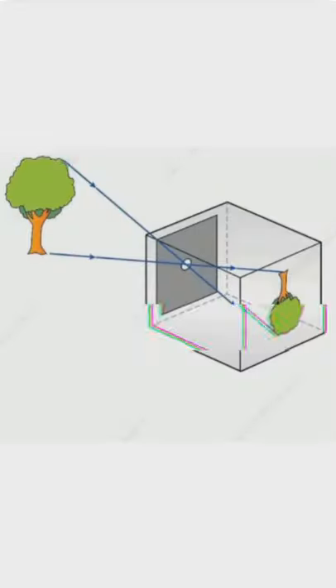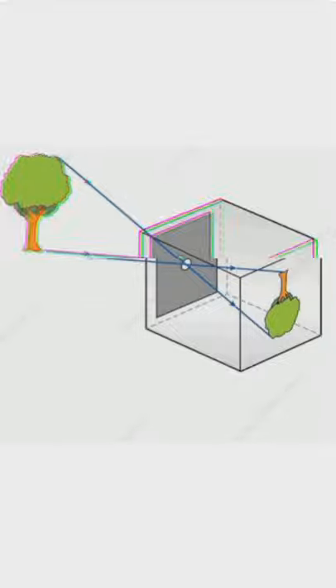This is a pinhole camera, a camera without a lens that projects the image of the outside building on this whiteboard. This effect is called the camera obscura effect, which produces the inverted image of the outside building on this whiteboard. This effect shows that light travels in a straight line.